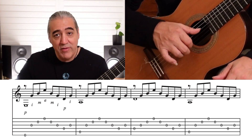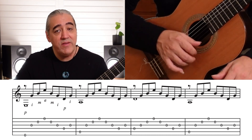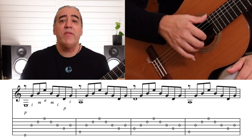So the thumb is playing the fourth string, the index finger playing the third string — that's just at the end. 1 and 2 and 3 and 4 and. Got that?